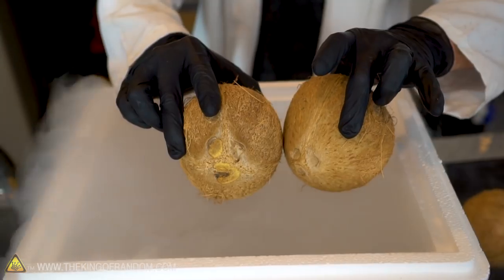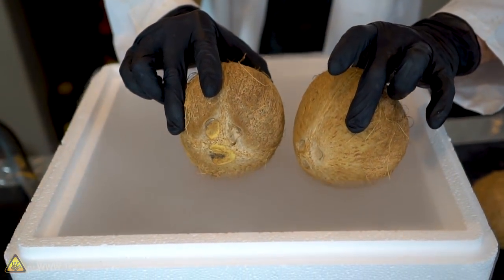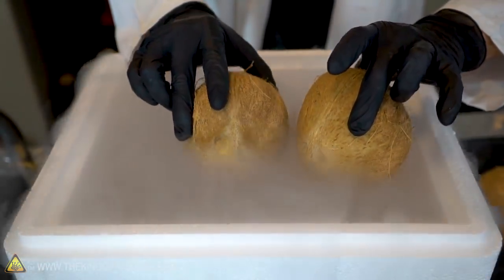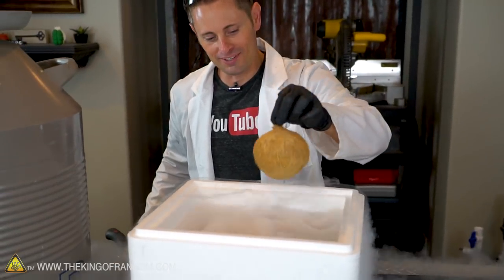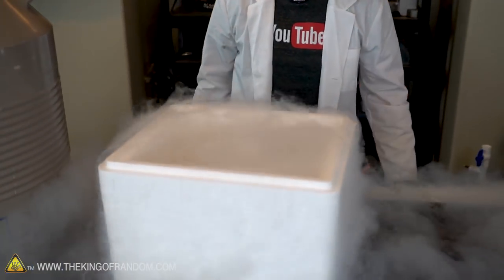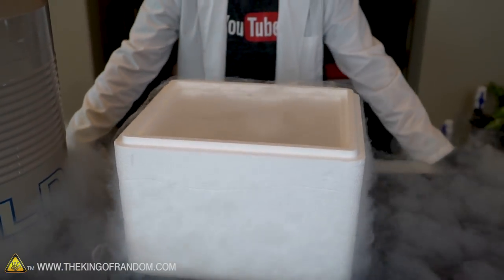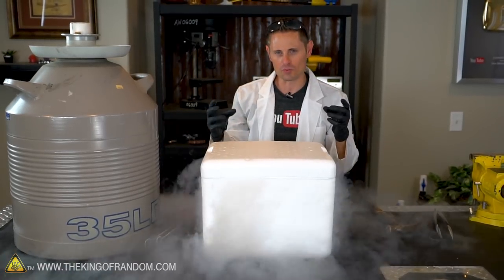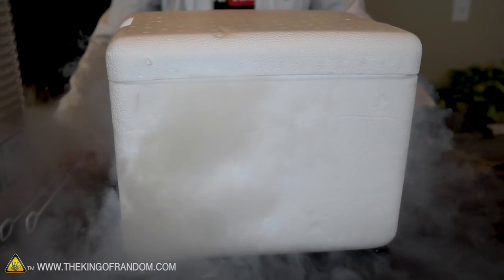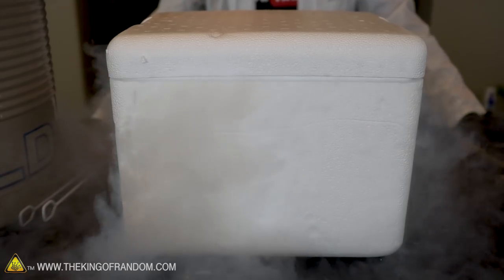Along with all of his little buddies. Woo doggy — I want to play too. Oh gosh, that's a lot of liquid nitrogen. I got the lid on just to prevent the nitrogen from escaping too rapidly. Now let's just go ahead and let that sit for about ten minutes, and then come back and crack our coconuts with a hammer.